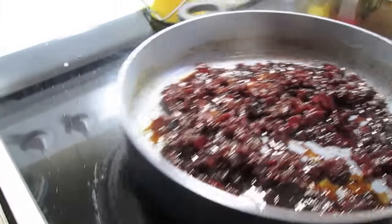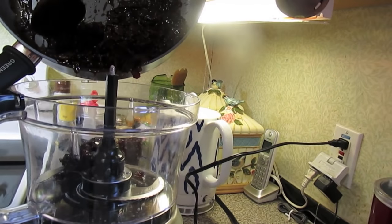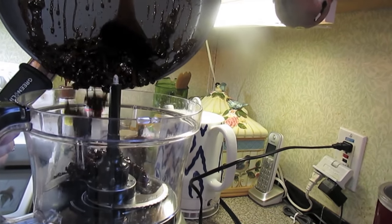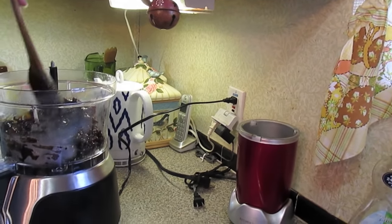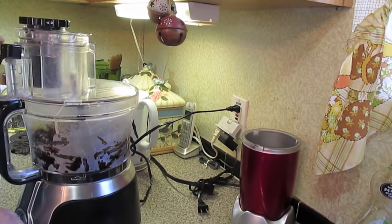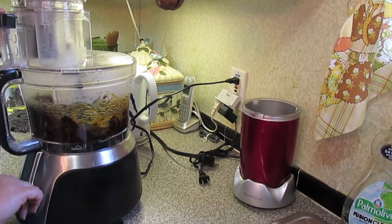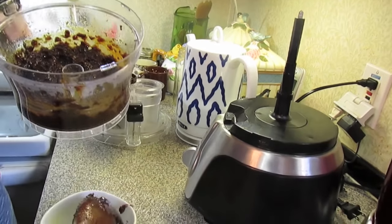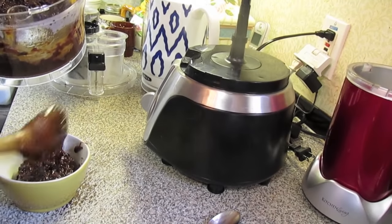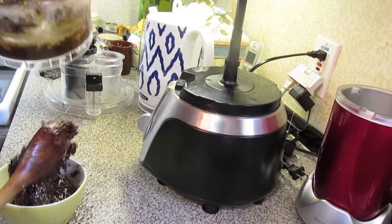Now we're just going to put it in the food processor and pulse it.